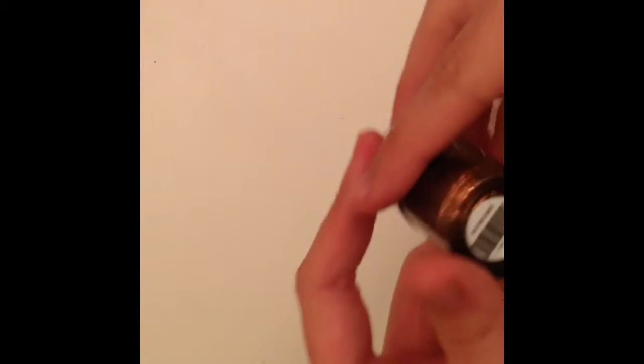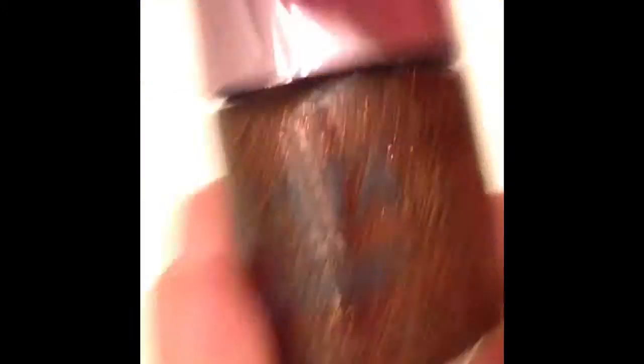So let's get started! Here are the supplies. You're going to need a glitter polish obviously. I'm using this Ulta polish. It is called My Two Cents and it's kind of like a copper goldish brown glitter.